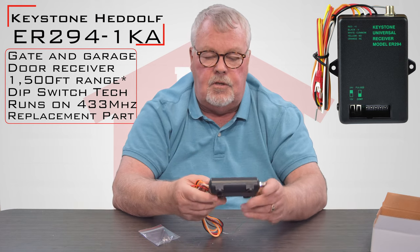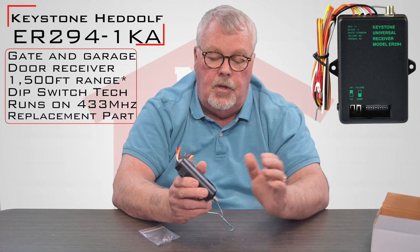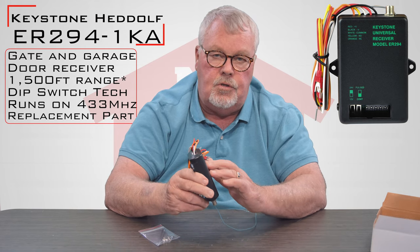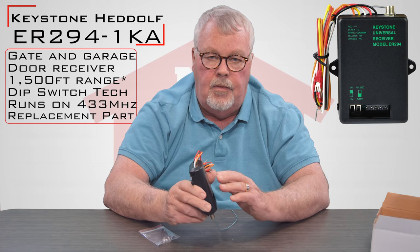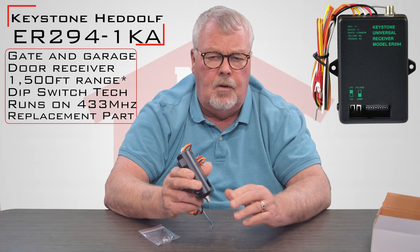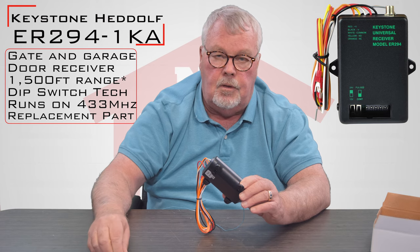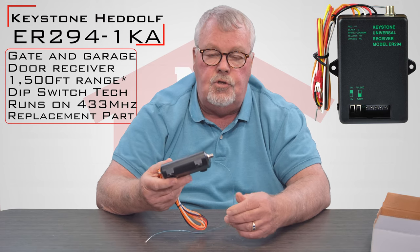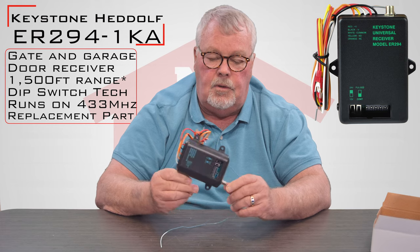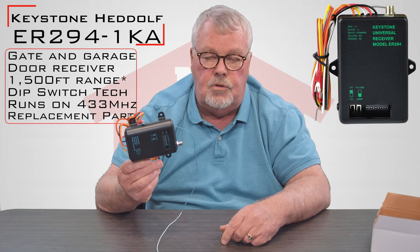A unique feature this also has: when a garage door radio control works, the antenna receives the signal and it closes a relay in the radio control. That control relay closes momentarily. For some equipment you may need that relay to stay closed longer. That's where the little screwdriver that comes with it comes in handy — and that's where you'll need to spend some time with the directions. You can change the length of time that the relay is held in, giving you the ability to use this not only on a garage door opener but a gate, and all kinds of other uses.